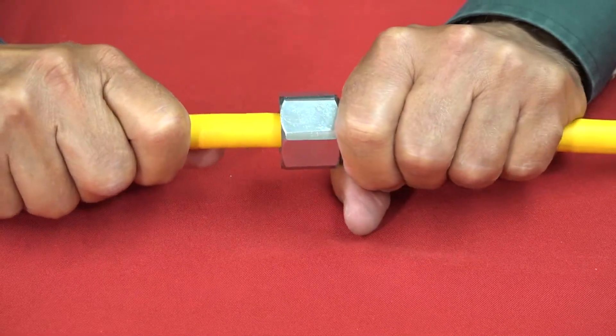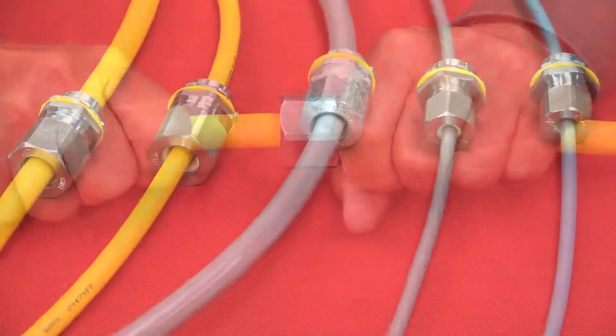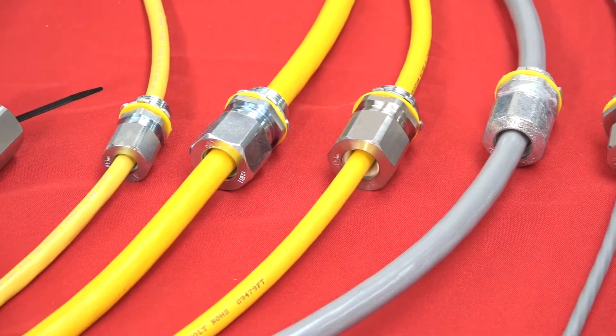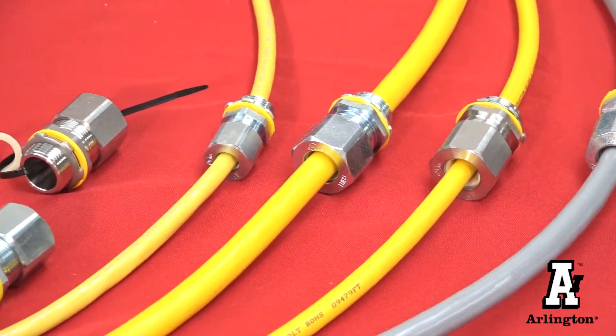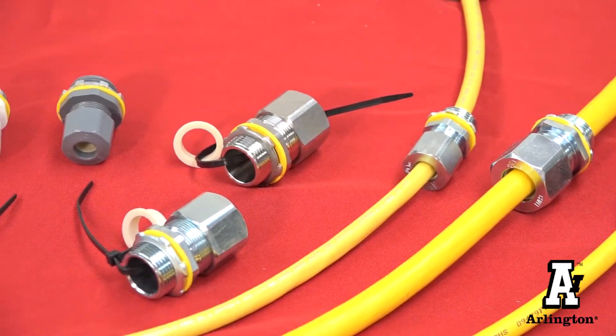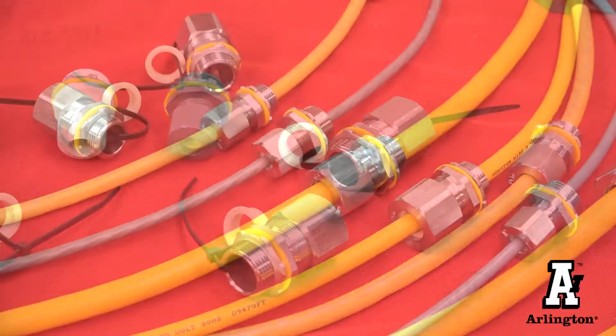They deliver superior pull-out resistance, too. Widest cable ranges at the lowest cost in the industry — that's the steel, stainless steel, zinc, and nylon listed low-profile cord grips from Arlington.